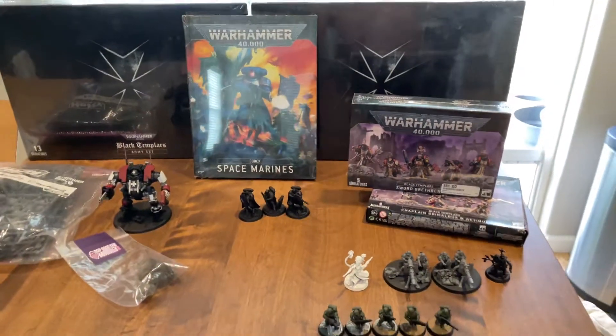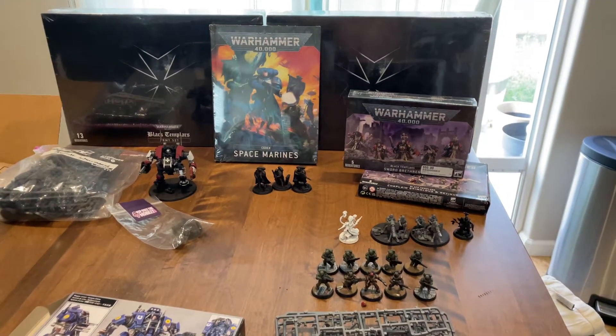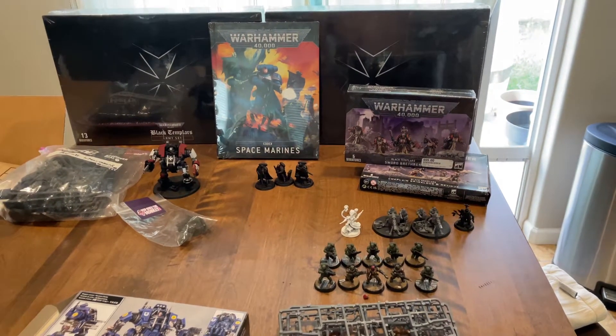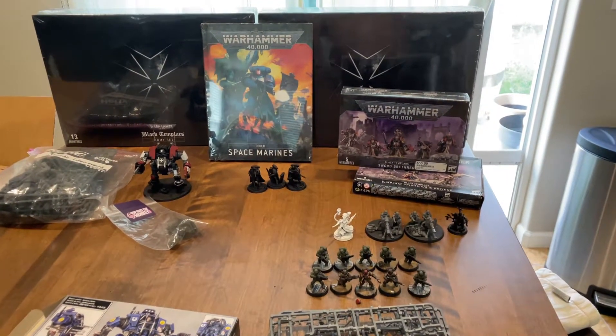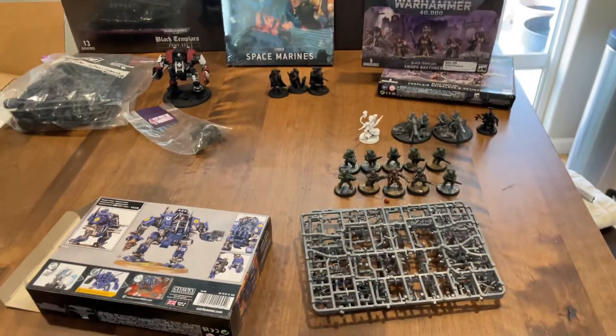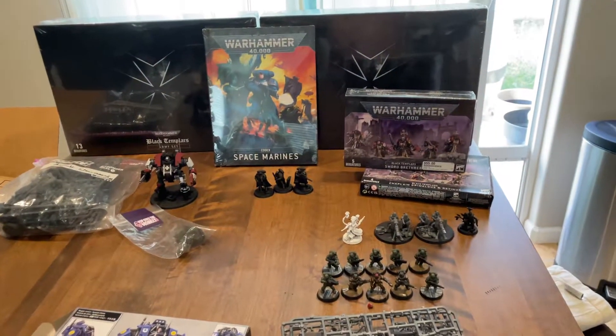So yeah, this is my other pile of shame and this is going out for sale now that this gets uploaded. Check the Facebook groups and yeah, happy bidding on this.